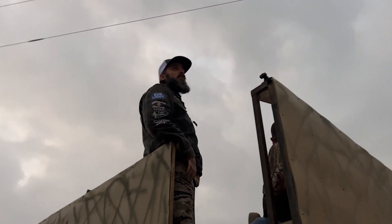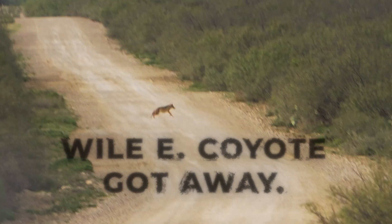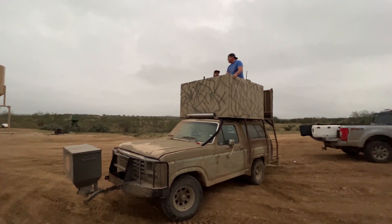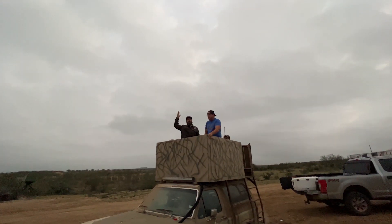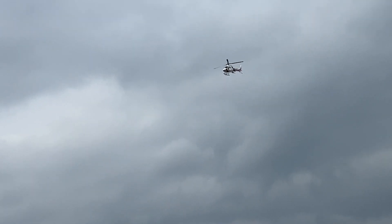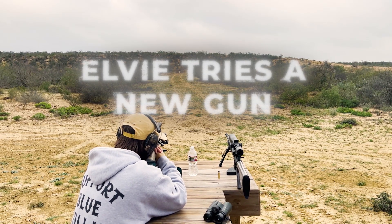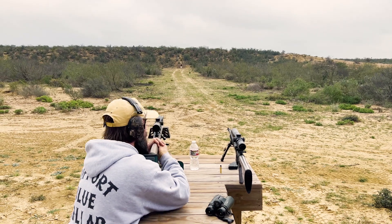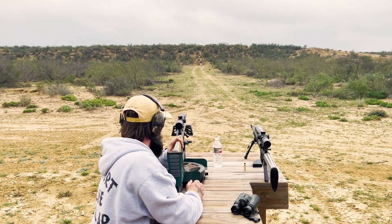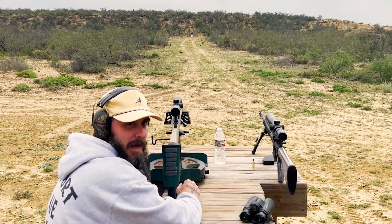We're about to go see if old Wile E. Coyote can meet Jesus today. God dang, what a trigger! I'll breathe. Dead nut. That trigger's awesome — I barely touched it.